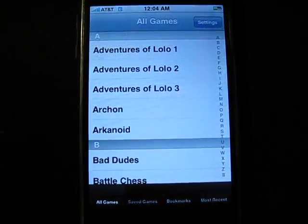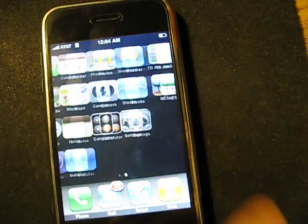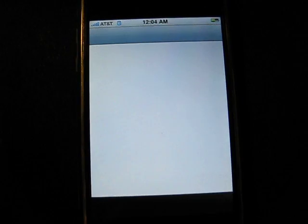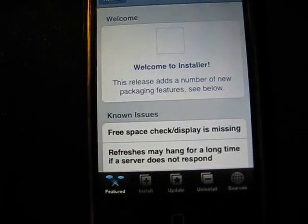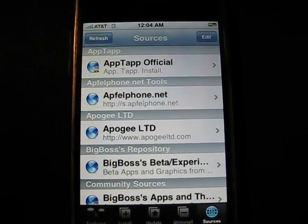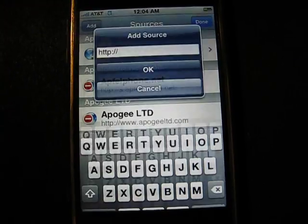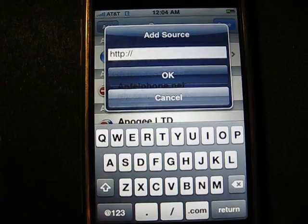First you're going to go into your installer from your jailbroken iPhone. You'll go to installer and you're going to go to sources, just like you would have before. You go to sources and then from there you're going to go to edit, and then add, and then right there you're going to put in this new website, which is...